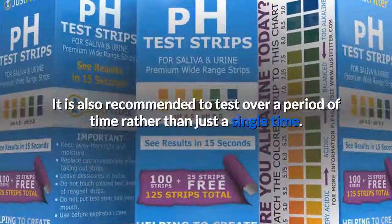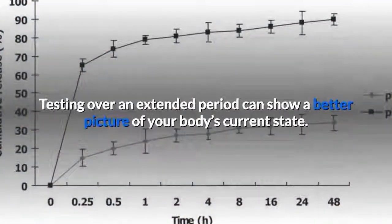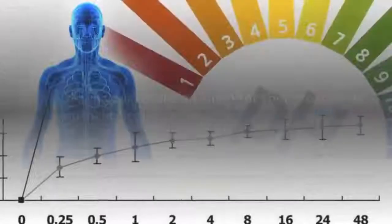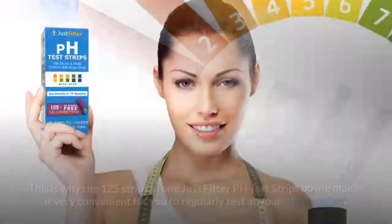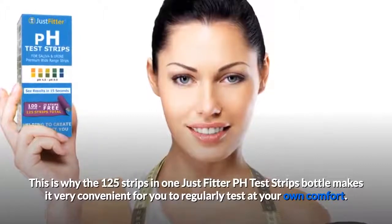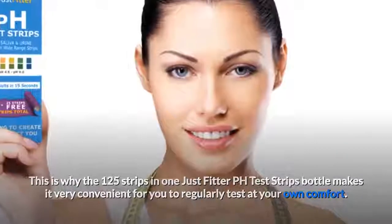It is also recommended to test over a period of time rather than just a single time. Testing over an extended period can show a better picture of your body's current state. Track down your results and monitor your progress as you make healthier diet and lifestyle choices. The 125 strips in one JustFitter pH test strips bottle makes it very convenient for you to regularly test at your own comfort.